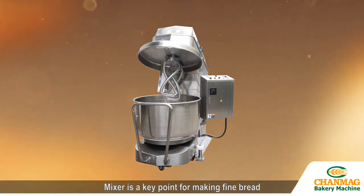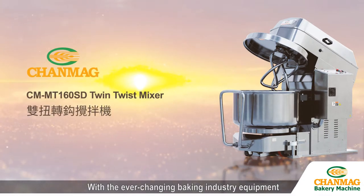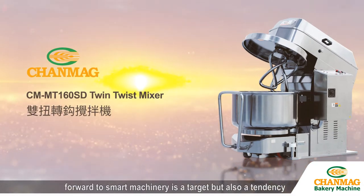Mixer is a key point for making fine bread. With the ever-changing baking industry equipment, moving forward to smart machinery is a target but also a tendency.